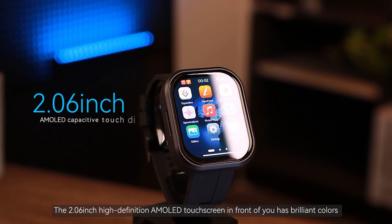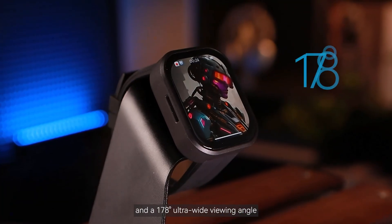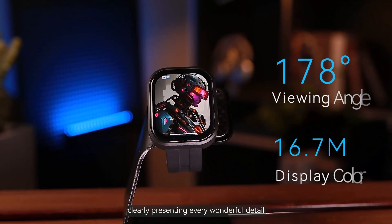The 2.06-inch high-definition AMOLED touchscreen features brilliant colors and a 178-degree ultra-wide viewing angle, clearly presenting every wonderful detail.